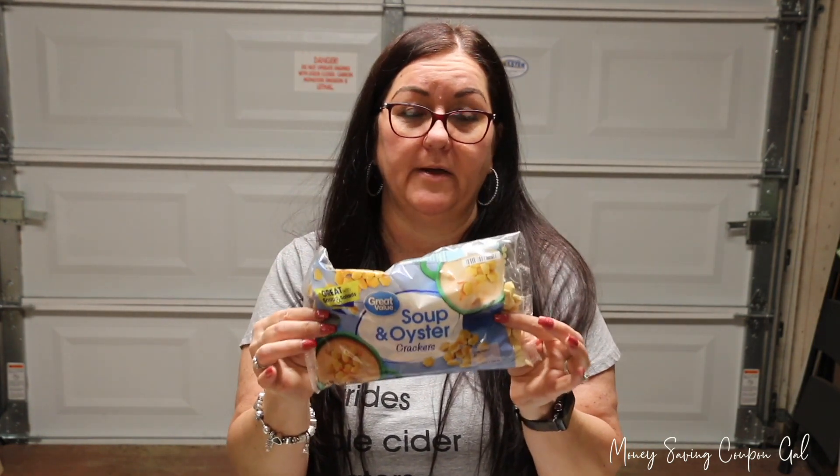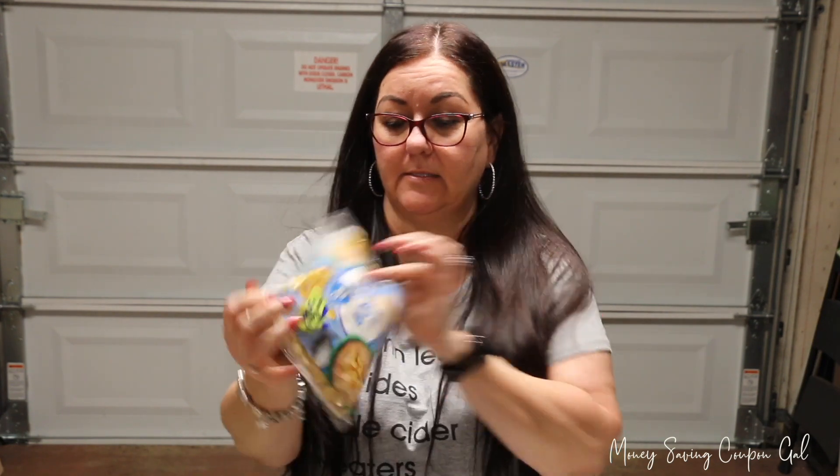This isn't from Dollar Tree, but a tip: if you buy oyster crackers, check your Walmart because these are only 80 cents and I'm sure it's a bigger bag than what they sell at Dollar Tree. It's Walmart's brand — soup and oyster crackers. I also stopped at Walmart to grab a couple of things.